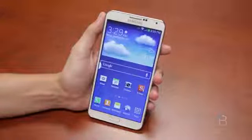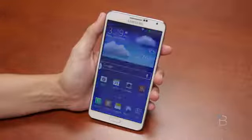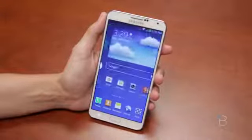Alright everybody, here it is — the Galaxy Note 3. We've been talking about it, we've unboxed it, and now we get to do a hands-on. So let's talk a little bit about this device.